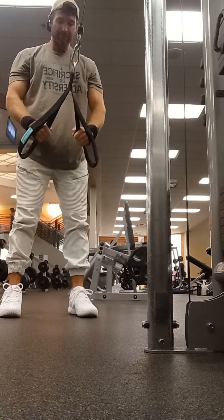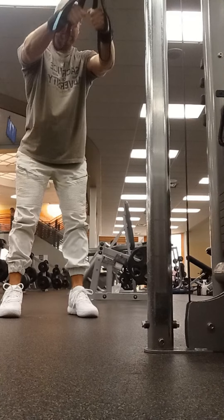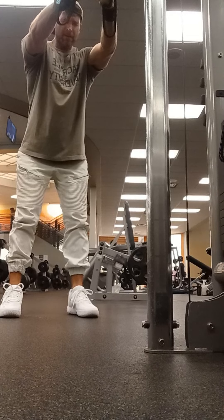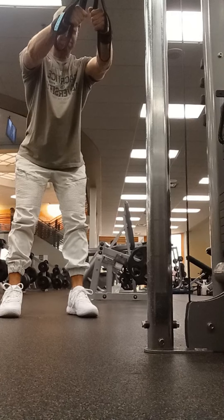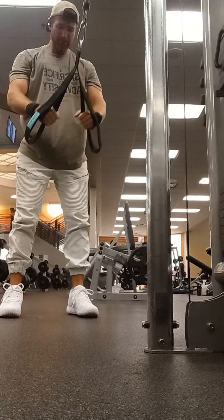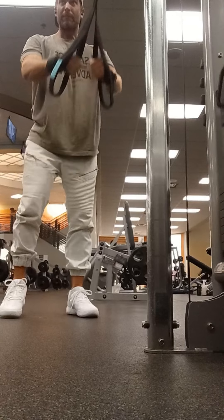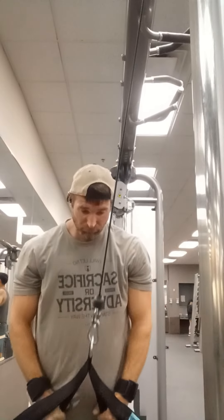Lastly, to finish off this back day, we're doing a standing cable row variation. You can see these grips I'm using — I really like these because they allow you to push down with your palms and the bottom of your hand, which gives you a better activation of your lats. I'm not really gripping or squeezing the ropes too much, I'm just pushing down with the bottom of my hand. That right there is what's going to make your lats explode.